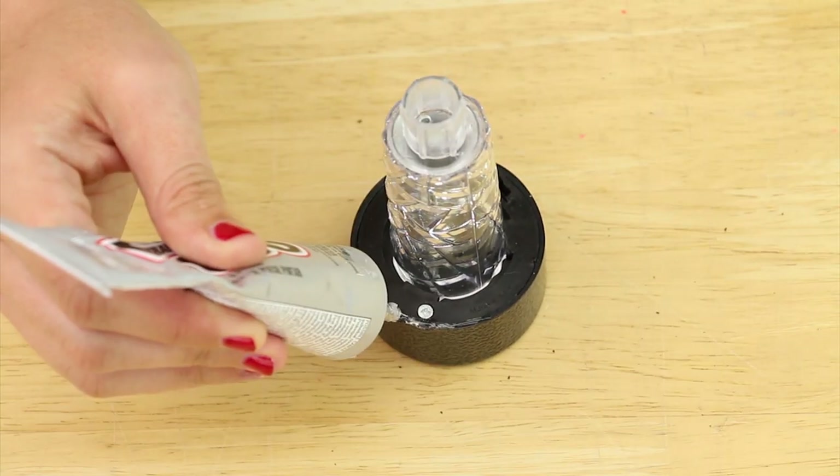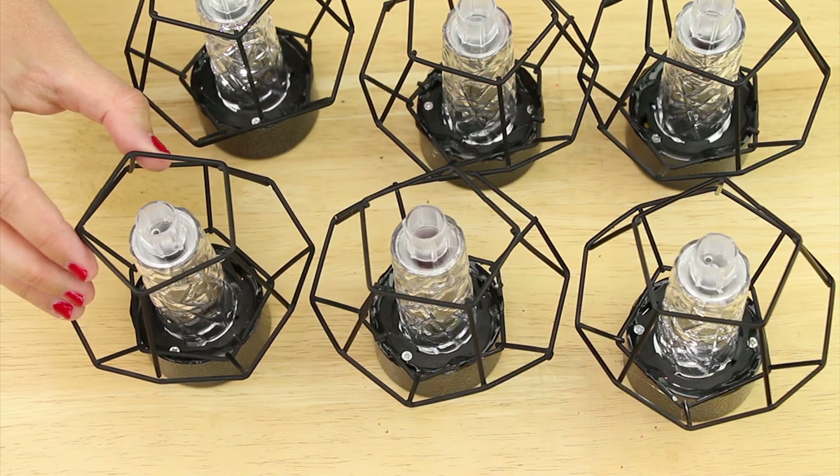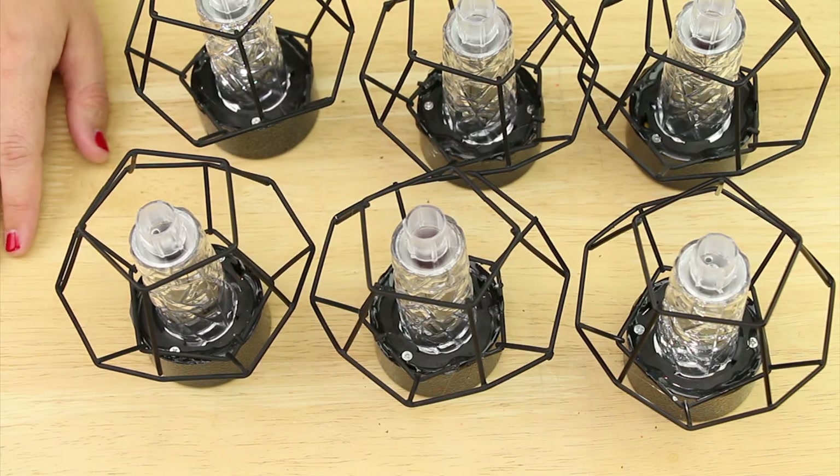Next I flipped over a light and applied E6000 around it, then placed on a wire candle holder. I repeated this for all six and then let them sit to dry.